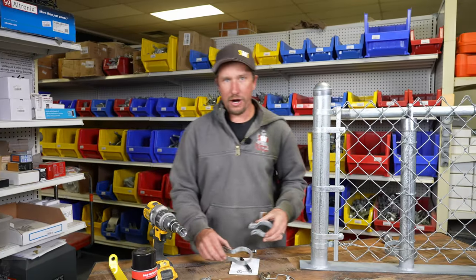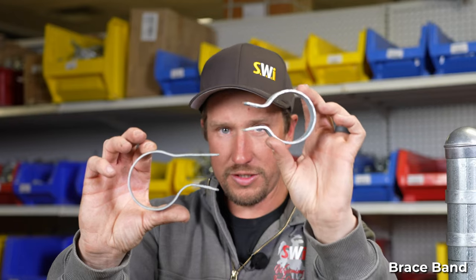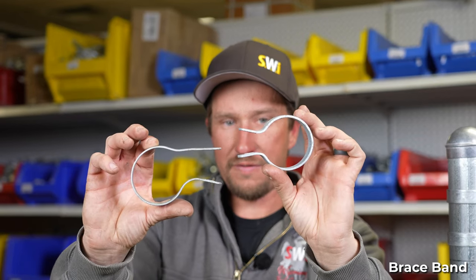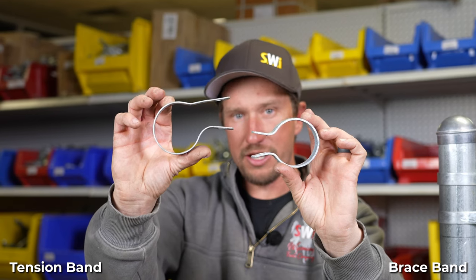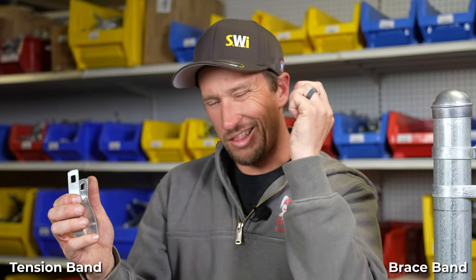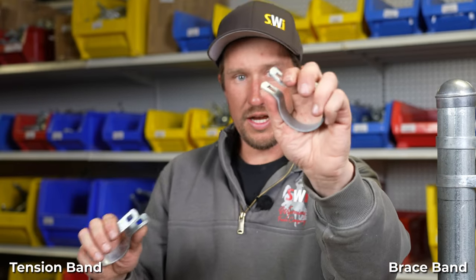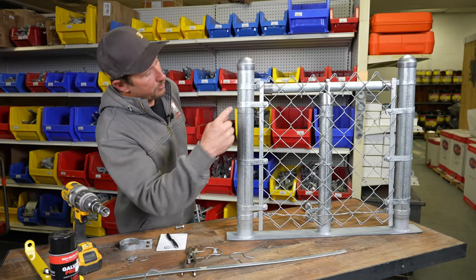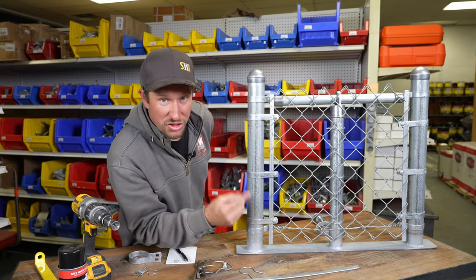Here's a comparison between a tension band and a brace band. The brace band comes off the center of the post and the tension band comes off the edge of the post. The brace band is a lot harder to compress than the tension band — I can move the tension band freely but not the brace band. Spoiler alert: there are two brace bands — there's another one here for the tension wire.